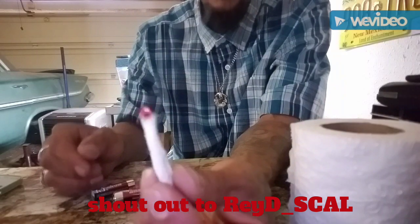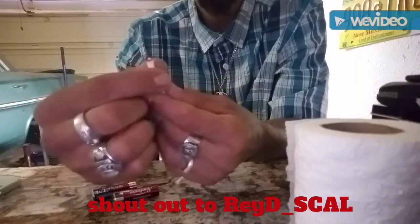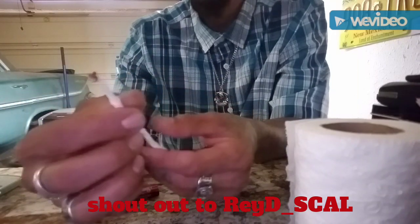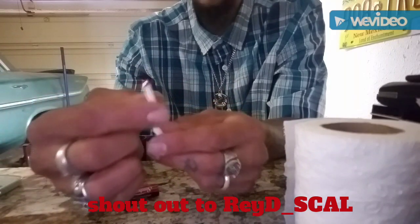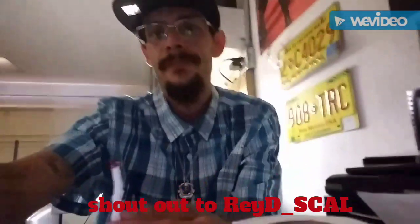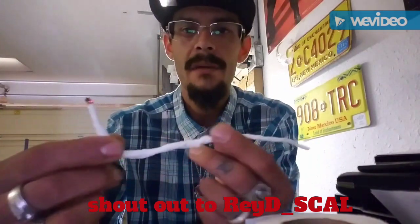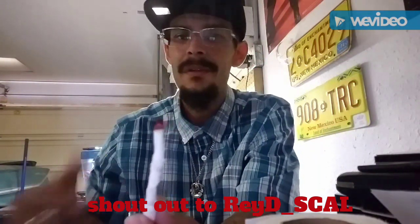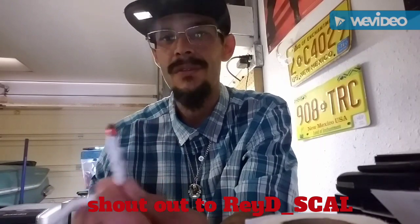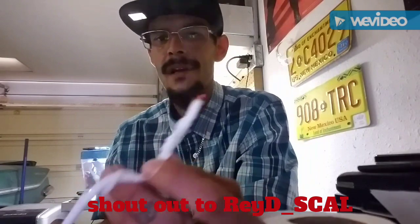There you go — you have your wick. This thing right here will last a long time; it'll probably burn for like a half an hour or so. The tighter you twist it, the better the wick. We would use it to burn the ends of our necklaces and things like that. I just want to give a shout out to RayD_Scal — he asked me to show him how to make one of these. When you have a jailhouse lighter and only two batteries, using the wick will last a whole lot longer and you can do a lot of things with it. Thanks for watching — like, comment, subscribe, have a wonderful day, be safe, be careful, and keep an eye out.